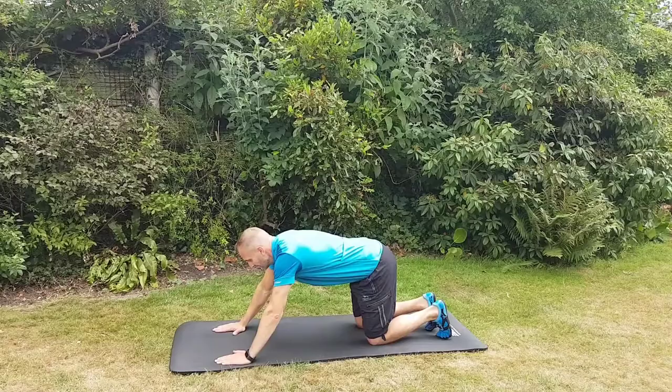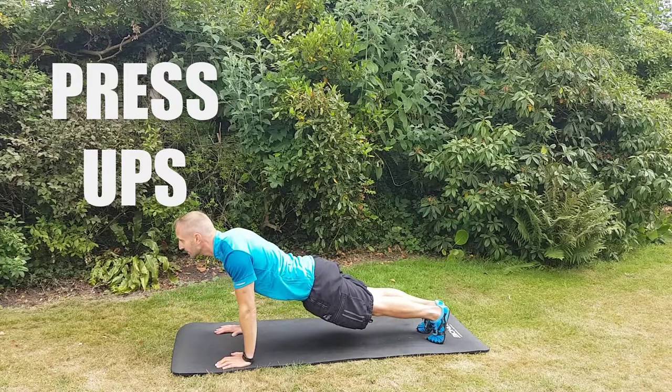Hi, this is Dean Clark with another short video of some of the exercises that I do with my personal training clients. There are lots of different variations of a press-up or push-up.